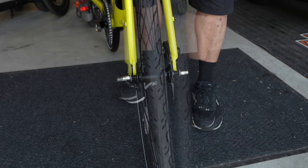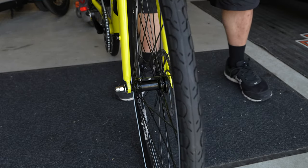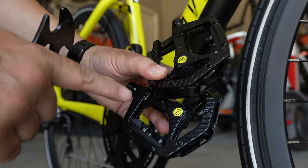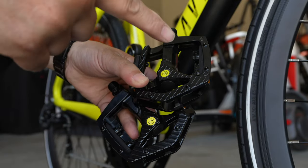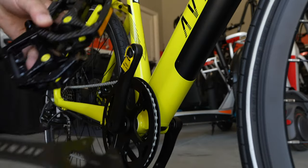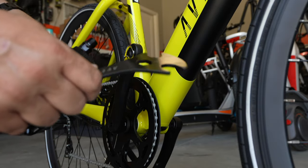I'm going to raise it up, line everything up, rest it, then go back and tighten everything up. To install the pedals, you have a right and a left pedal. The right pedal screws on clockwise while the left goes on counterclockwise, and you can use the Aventon wrench that came with your kit.